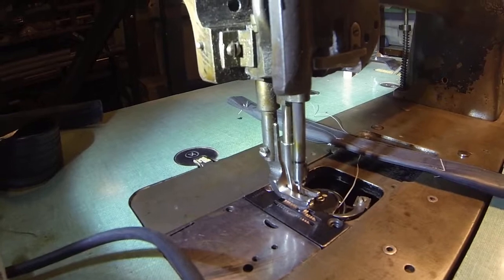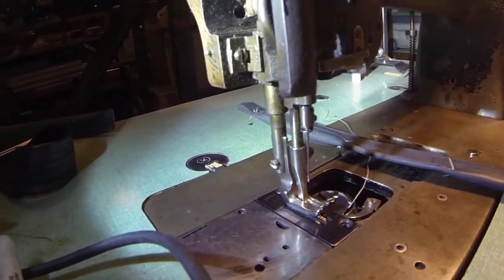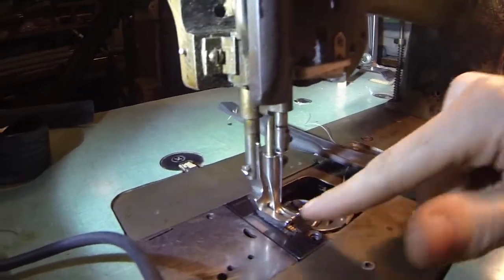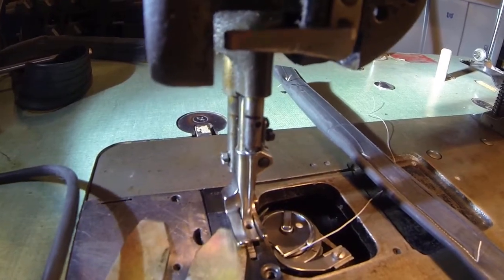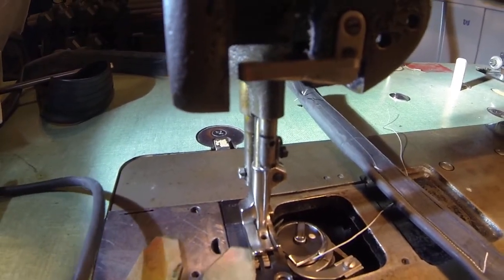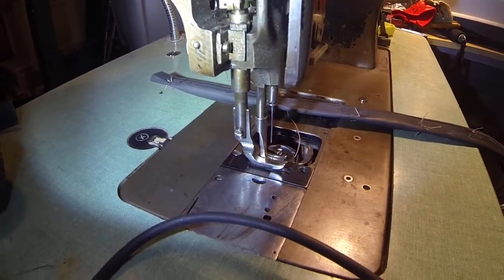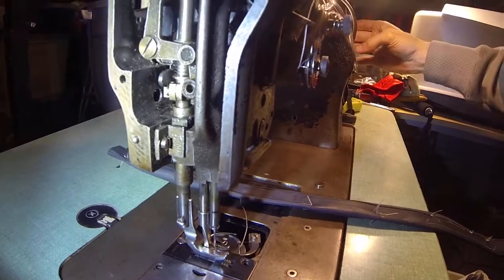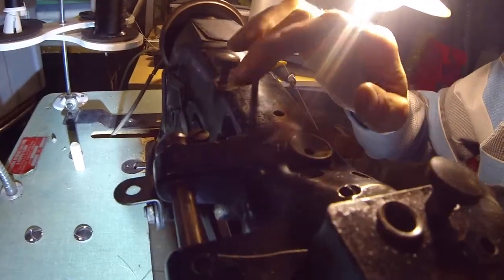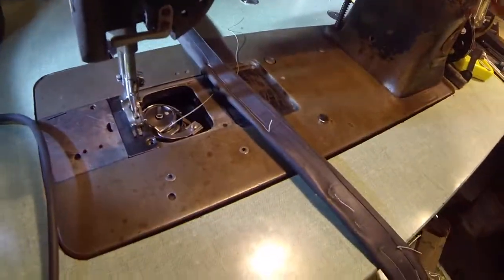The feed dogs seem to come up, but maybe they're not coming up enough — right there at its highest it kind of feels flush, so maybe that's a problem. When it's at its lowest point, I would think there should be less gap there. I was reading about changing the heights of these things using the back mechanisms, but I don't want to touch those because I didn't touch those at all.